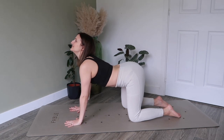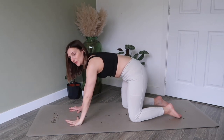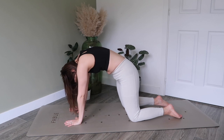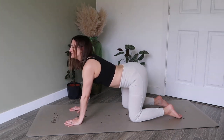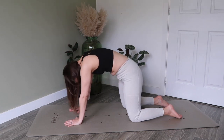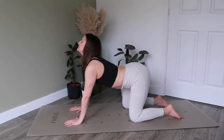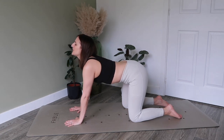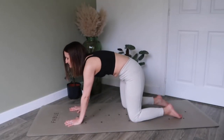Inhale now to drop the ribcage and look up, and then exhaling from the pelvis, round under — chin comes to chest. Inhale, drop the belly and look up, then exhale, rotating the pelvis first and then everything follows to round through. Let's take two more of these — inhale to look up, exhale, round through. Last one — inhale, exhale, round through chin to chest.